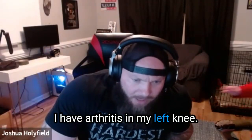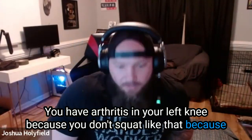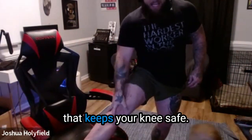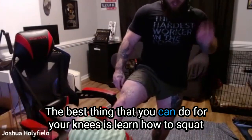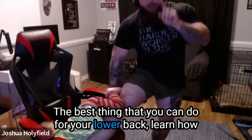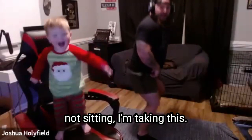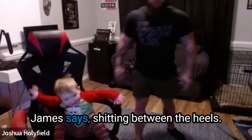If you have arthritis in your knee, it's because you haven't squatted like that — because you haven't strengthened your quads. This part of your quad is the part that keeps your knee safe. If it's weak, your entire knee is going to struggle. The best thing you can do for your knees and your lower back is learn how to squat the way I just showed you. It's challenging, but once you shift that mindset and realize you're not sitting — you're dropping your pelvis into the pocket — it changes everything. As James says, 'shitting between the heels.'